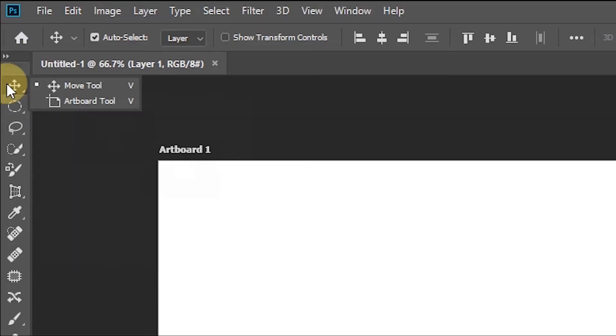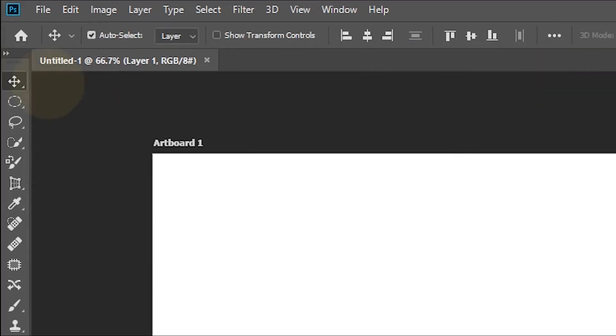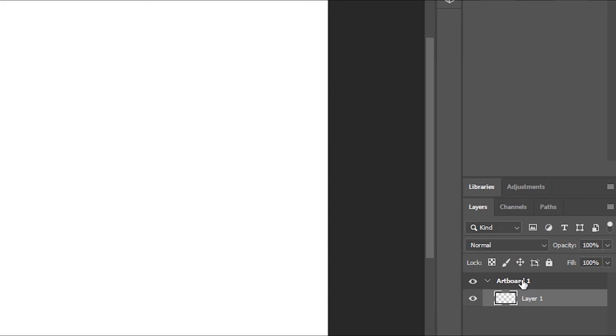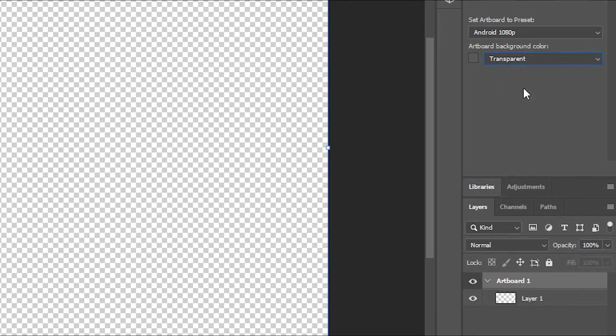So what we do is we're going to click on this, hold it down, and then we're going to go to the artboard tool. Click on that. You're going to want to make sure that this up here is transparent. You can go back to the move tool. Now what you're going to do is click on your artboard, go over here, and make sure that this is also transparent.